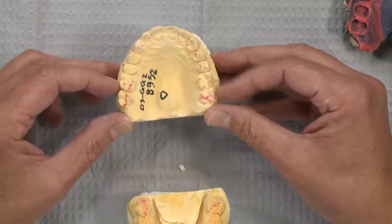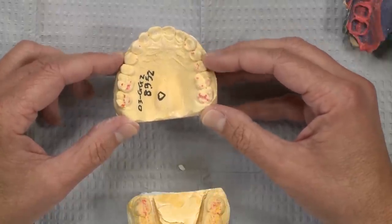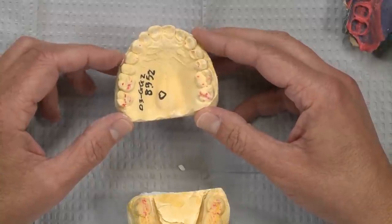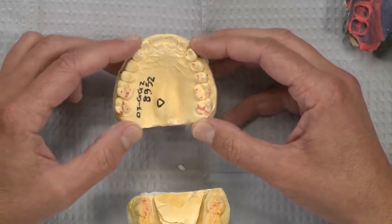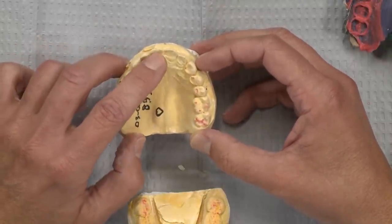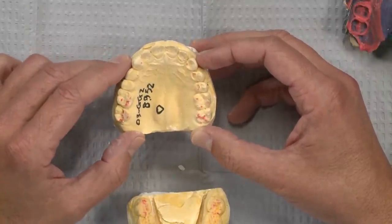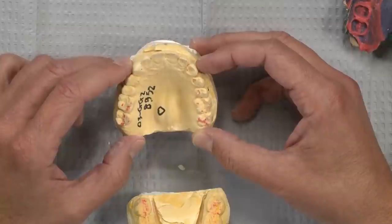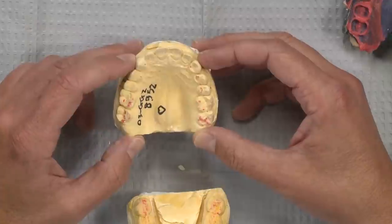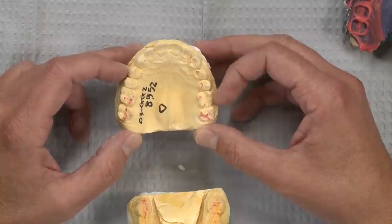When we make the temporaries, we suggest doing it in three segments. Segment one covers the two bicuspids and two molars on one side; segment two covers the two bicuspids and two molars on the other side; and segment three covers the six anterior crowns. You can see the wear on the patient's teeth — the patient broke some PFMs before, so the doctor is doing this as a full mouth Bruxer rehab.